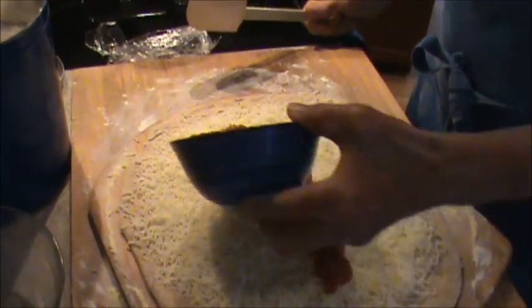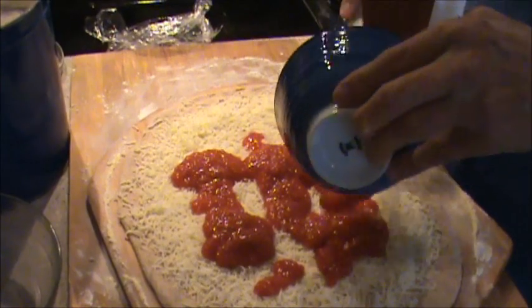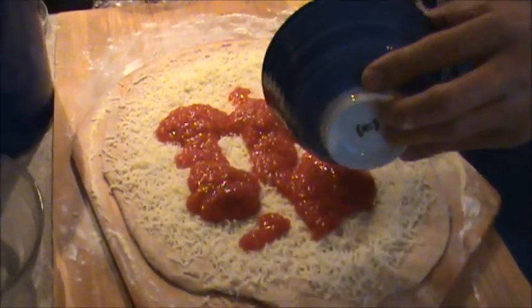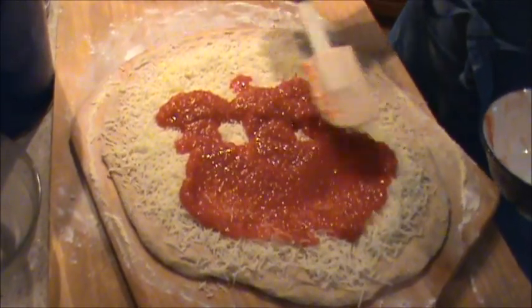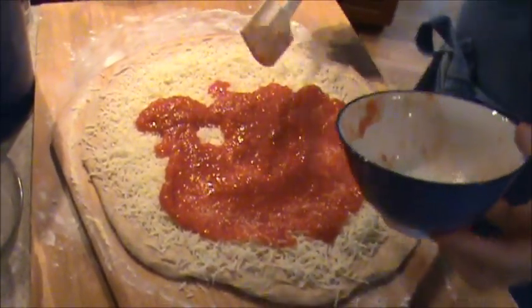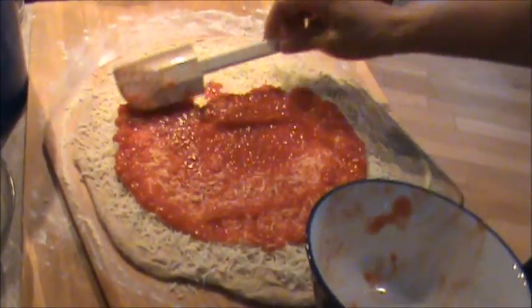So this was stewed tomatoes? No, not stewed — just whole tomatoes. Regular whole tomatoes into a food processor and you just whip them till they're almost a sauce. These are canned whole tomatoes, not fresh — canned whole tomatoes.